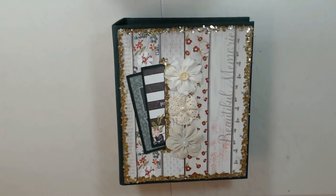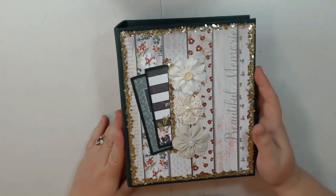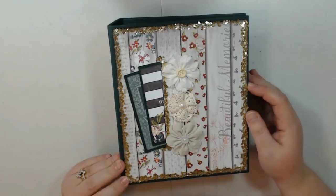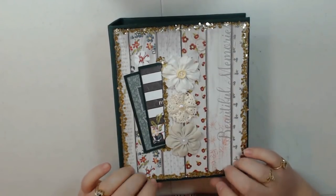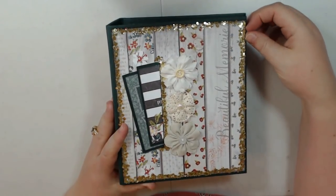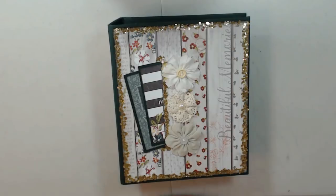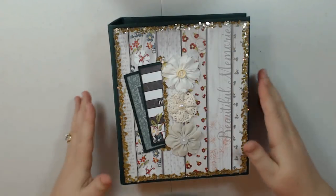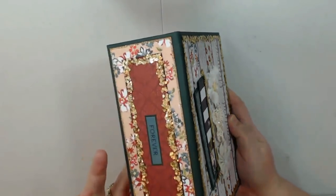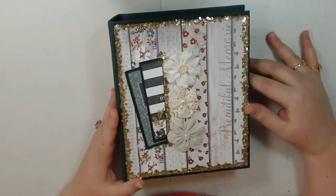Hey guys, this is Lori with Ellum's Crafty Creations and I have a new album review and tutorial for you. This project was completed using the contents of the February Craftology box from CountryCraftCreations.com. The collection is called Memory Lane by Photoplay and it's one of my favorites. Tamara had sent me this collection back in December and I started this album at that time. When the review of the new Craftology box contents came out, I was excited because I already have an album done, so now I have more of this paper and I'll probably do a smaller project with it as well.